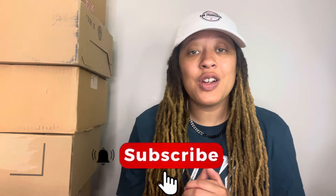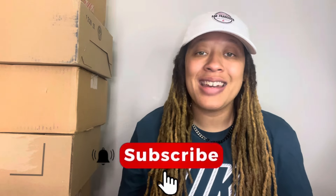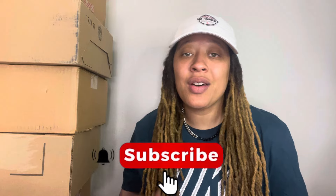But before we get into today's video, if you're new to the channel, do your girl a huge favor — go ahead and hit that subscribe button right now and make sure to give this video a big thumbs up. Without further ado, let's go ahead and get into this video and check out these kicks.